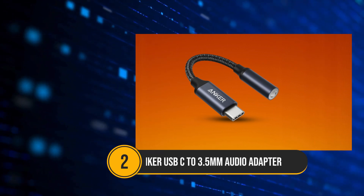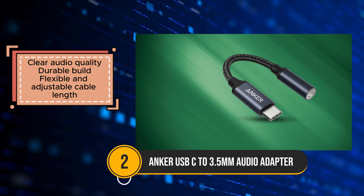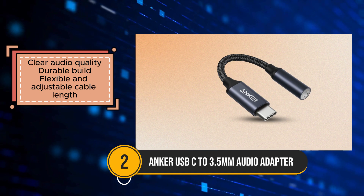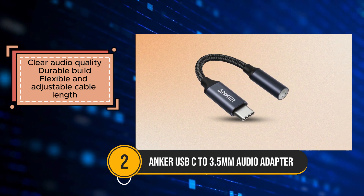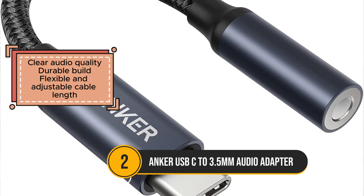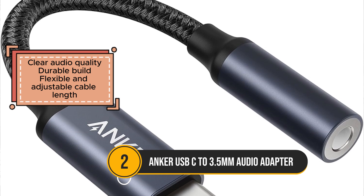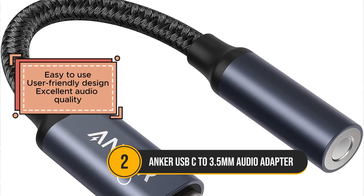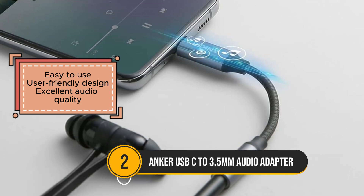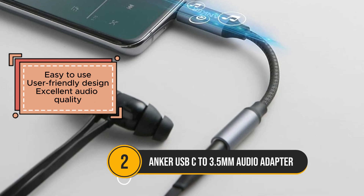The Anker USB-C to 3.5mm audio adapter is a great solution for users looking for a reliable and high-quality connection for their audio devices. It delivers clear and crisp audio, making it perfect for listening to music, podcasts, or calls. Built with sturdy materials, the adapter is designed to last and withstand regular use. This adapter is highly versatile, compatible with various devices, and its user-friendly design makes it easy to use right out of the box. The flexible cable length offers some adjustability, ensuring comfort for most users.